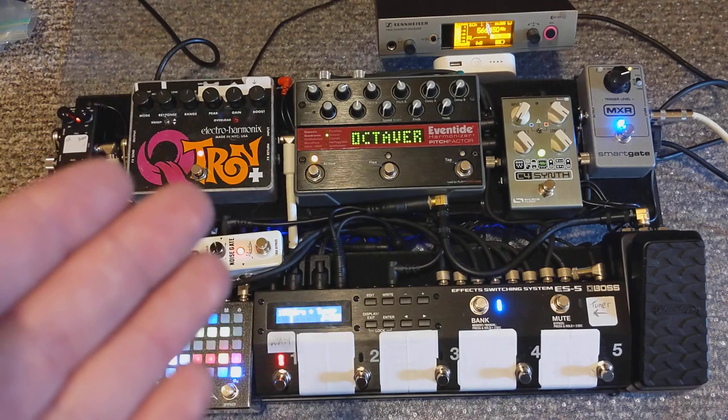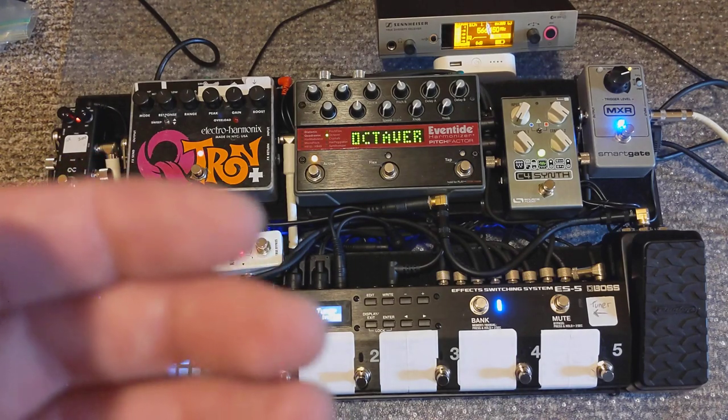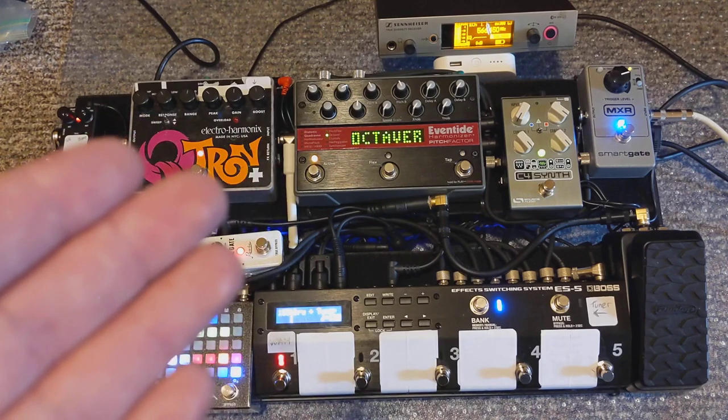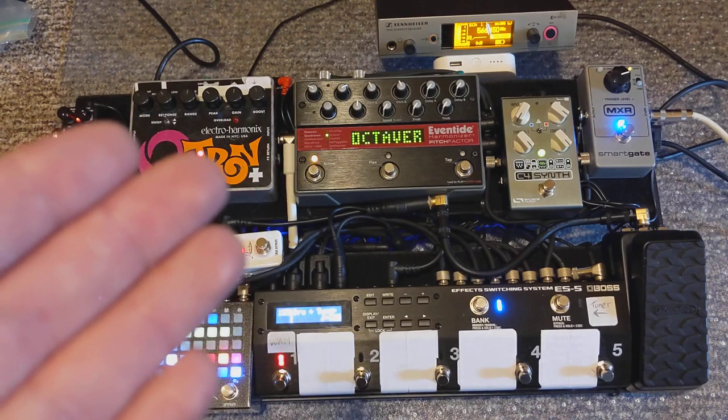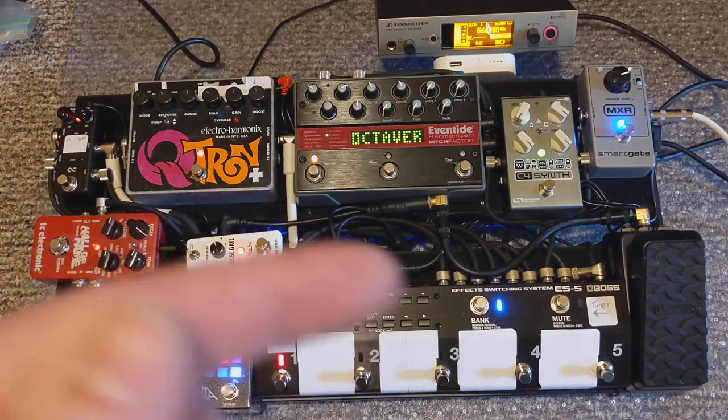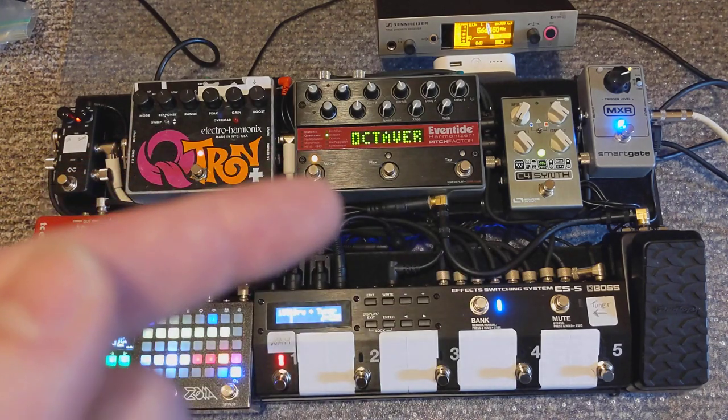I use the active DI because I feel like it gives me a healthier signal to send to front of house. I have a passive DI in case there's an issue with using phantom power, but I've found the active DI really works well, especially since the signal is pretty quiet coming out of the board.